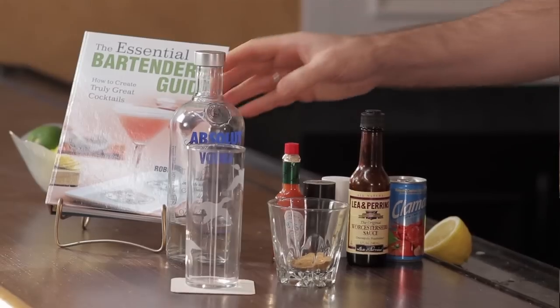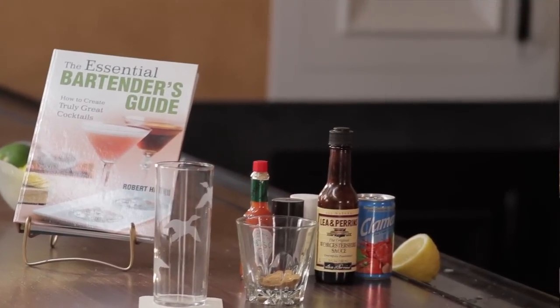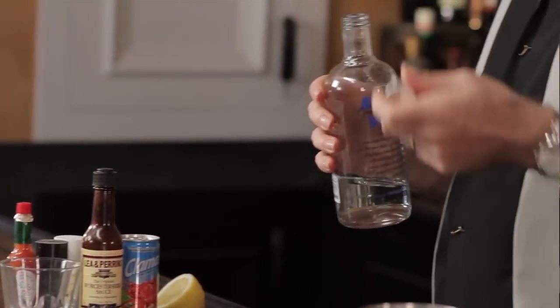Let's take a look. Apparently this drink was invented in 1969 by Walter Chell in the Calgary Inn in Calgary, Alberta, Canada. He wanted to make a special drink, and he spent quite a while perfecting the recipe.